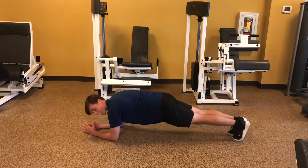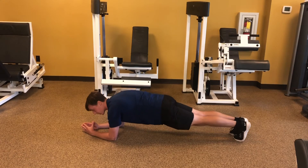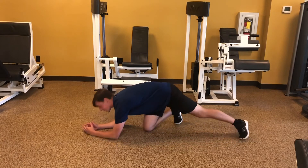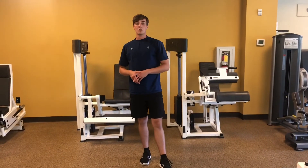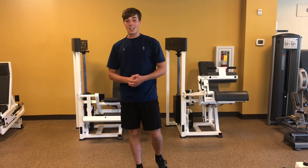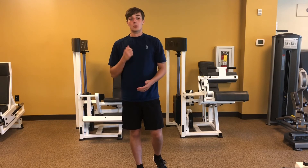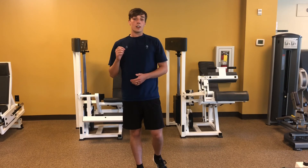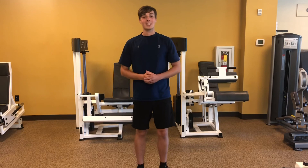If you do 45 seconds on to 15 seconds off, you'll end up with a four minute workout for the first round. If you complete this three times through, 45 seconds on and 15 seconds off, you will have a 12 minute workout. It will be challenging and you will definitely be reaping some rewards. Tomorrow will be weighted Wednesday, then we'll have a recovery day on Thursday followed by a functional Friday. See you then — have a great day everyone!